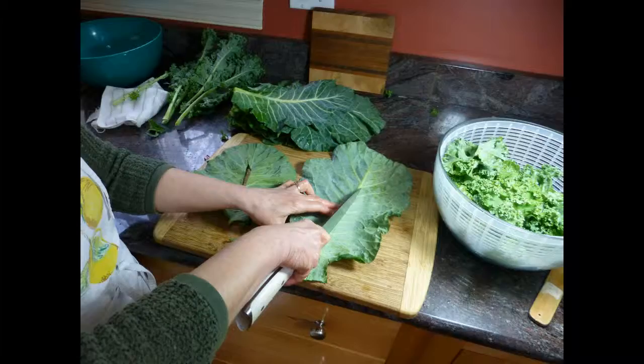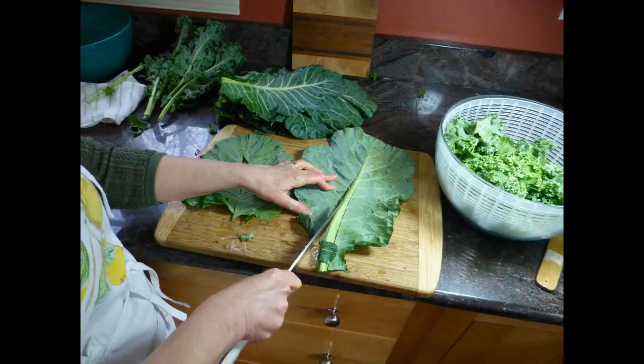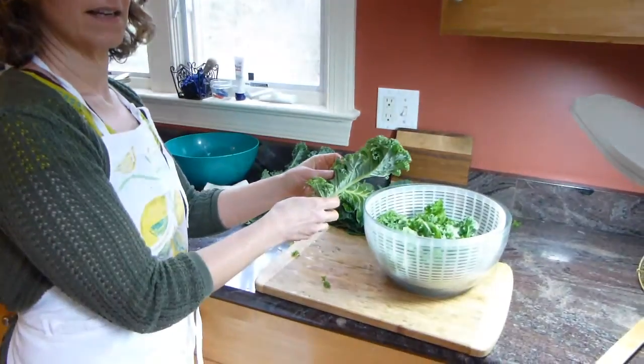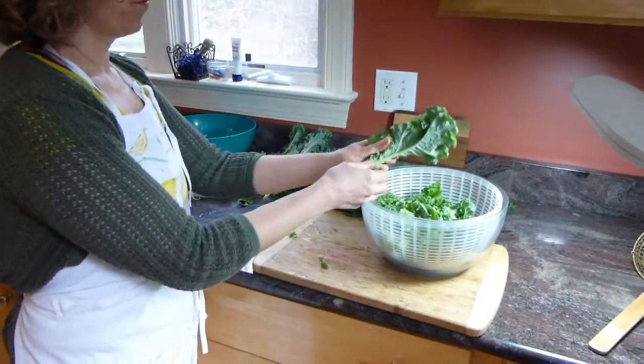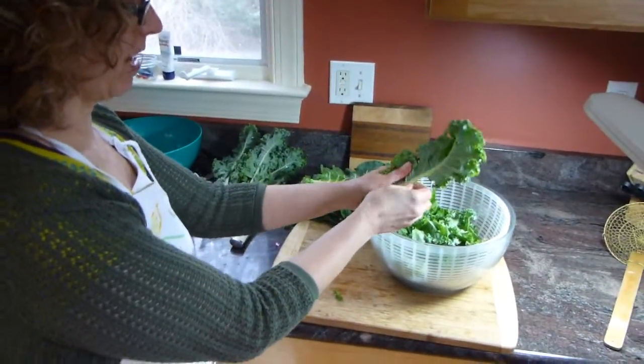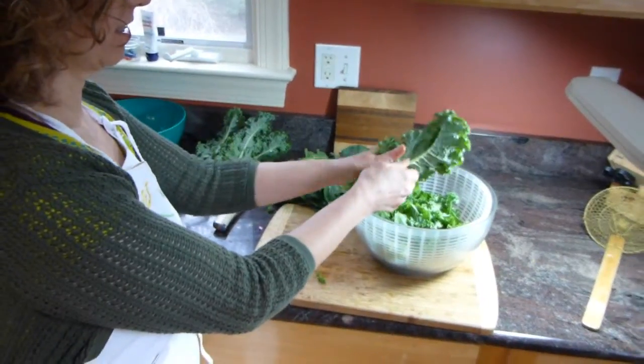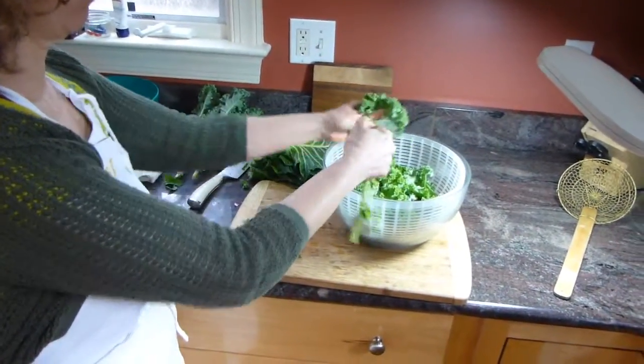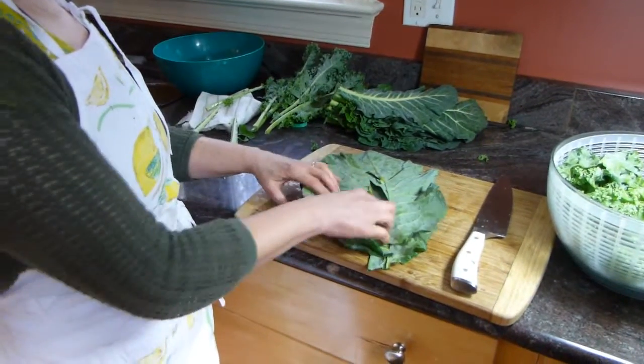Now Laura's going to demonstrate some techniques for working with kale and cabbage to cut them up more effectively. For prepping the kale, you don't even have to use a knife — the stalk is woody, you don't want to eat that, but you just tear the leaves right off the stalk. Get rid of the stalk — got the stems removed.